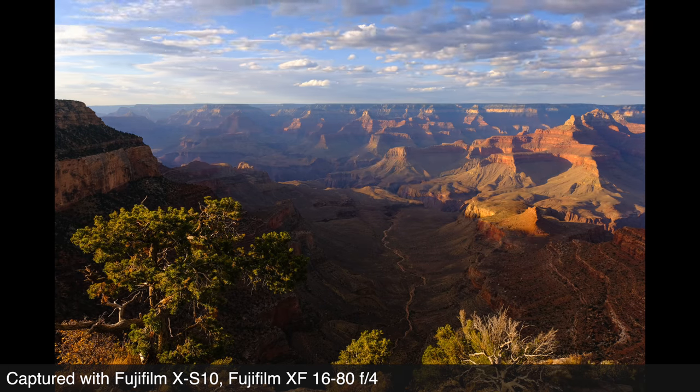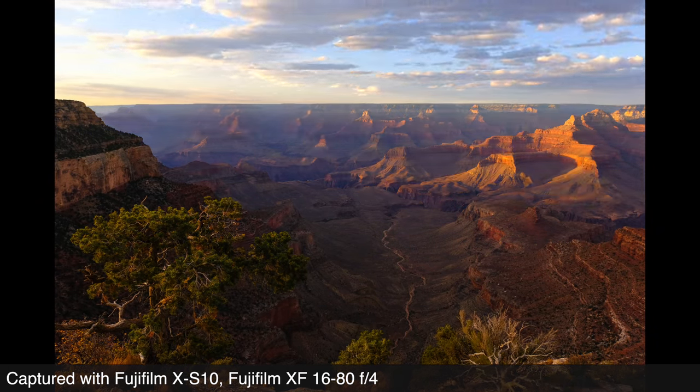Like no other year in recent memory, 2020 has had us in our home holding our equipment, wondering where we should take it when things are a bit more normal. Not to be kept entirely in one place, Raymond and I have ventured out of these four walls for a few safe road trips, but definitely not our normal definition of getting here, there, and everywhere.